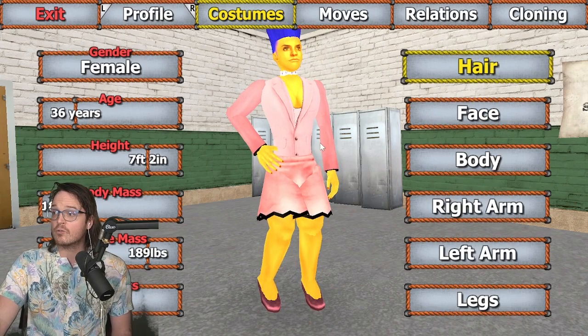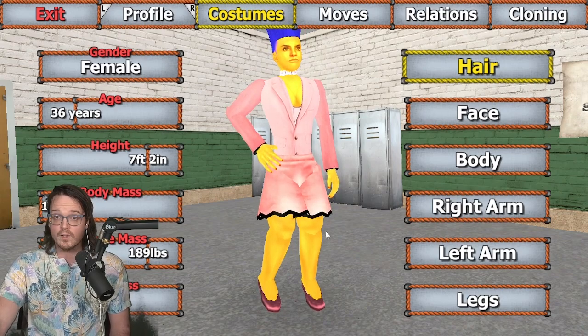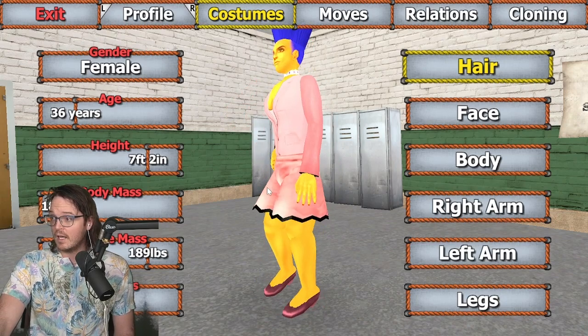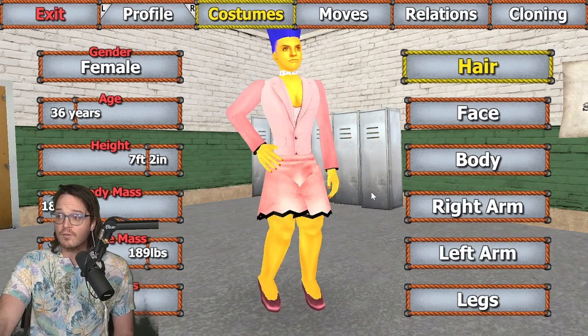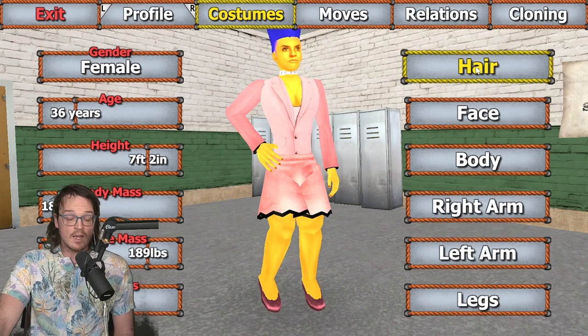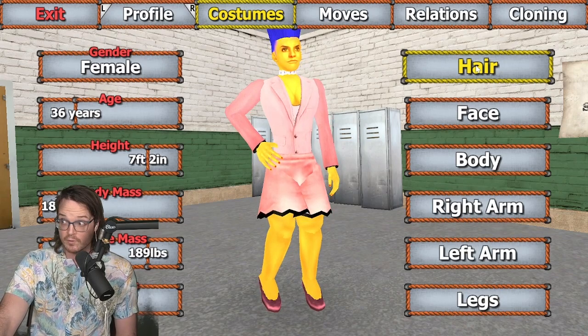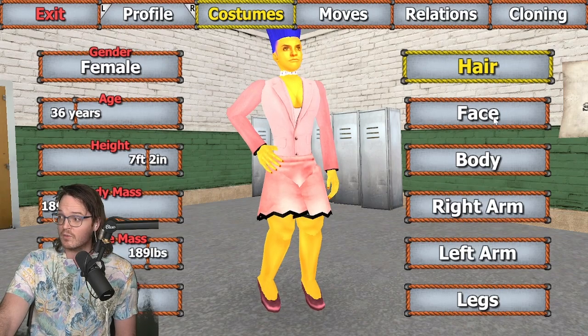I personally chose to have Marge running around backstage in the Chanel dress — a woefully underrepresented costume for Marge across all of the Simpsons canon. Just a gorgeous look. Unfortunately, you cannot find that many representations of her wearing this in the games, or even in action figure form or collectible figure form.